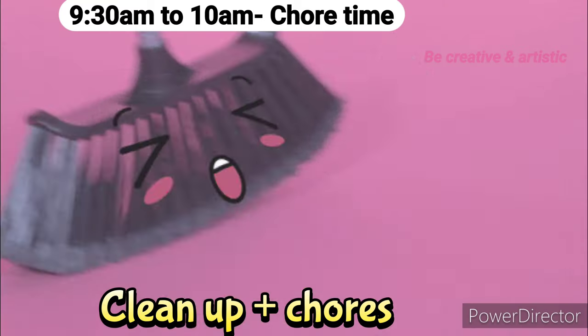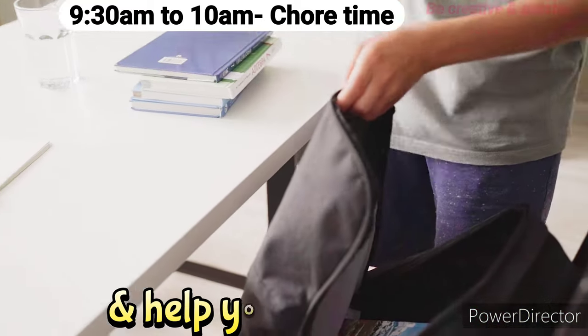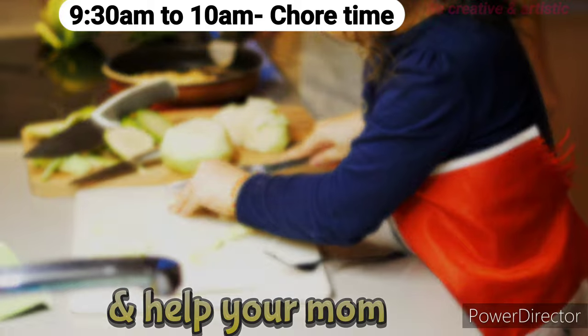9:30 a.m. to 10 a.m.: Time to clean up the mess in your room, organize all your things, and help your mom.